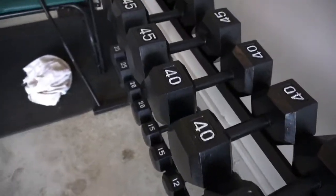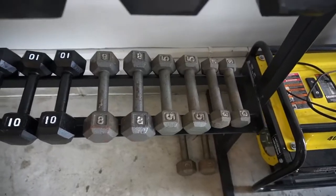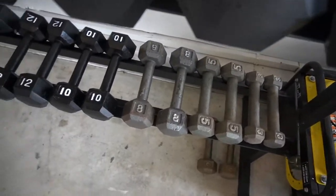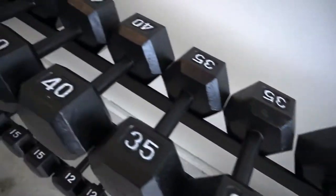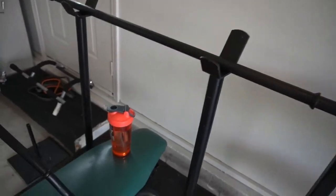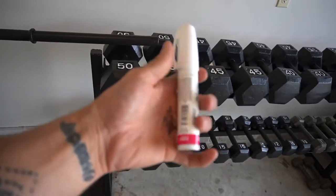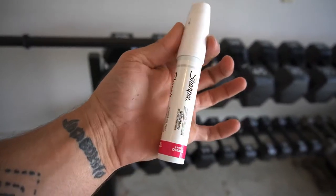Put the white numbers on there — looks freaking good. I left those weights — I don't know that I'll ever use anything below 10 pounds. They look pretty dirty. I'm getting ready. So what I used was basically just a Sharpie paint pen. That's it.